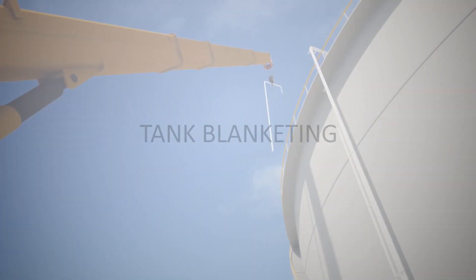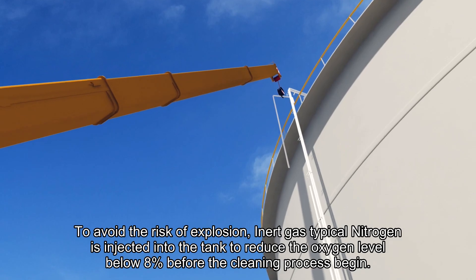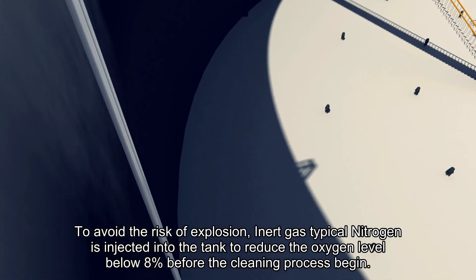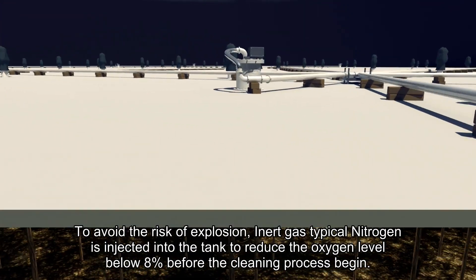Tank Blanketing. To avoid risk of explosion, an inert gas, typically nitrogen, is injected into the tank to reduce the oxygen level to below 8% before the cleaning process begins.